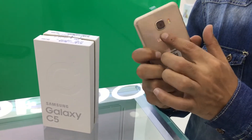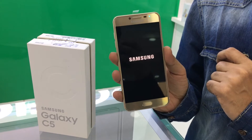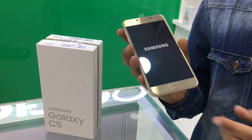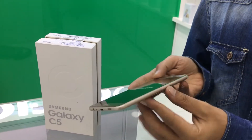16 Mbps rear camera, 8 Mbps front camera. 4GB RAM, available in 2 different memory options: 32GB and 64GB. 2600 mAh battery, Octocore processor. Dual SIM, Dual Standby.